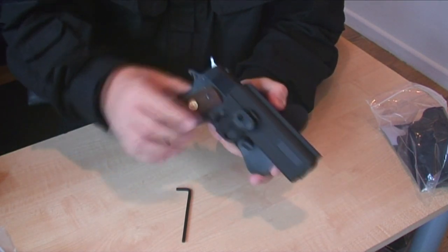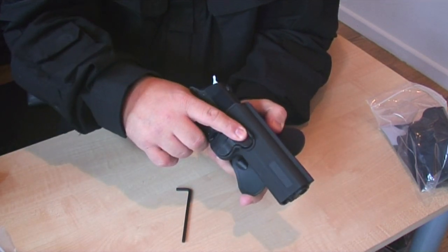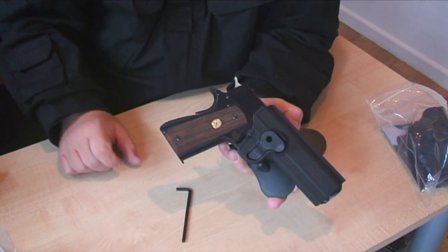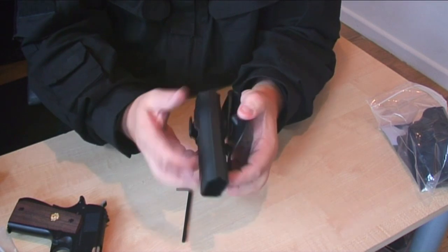The gun can't come out and you can't fire the gun when it's in the holster. The quick release is this button here — you just grab the gun, push the button in, and release. Perfect for airsoft. All holsters come with the back plate here.